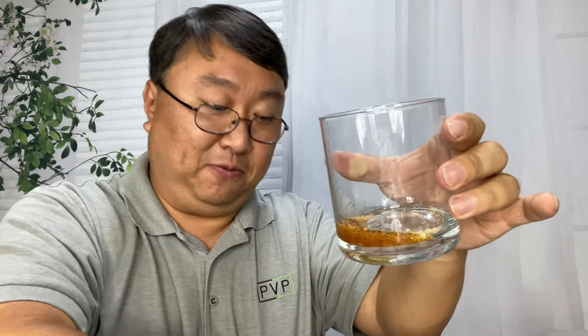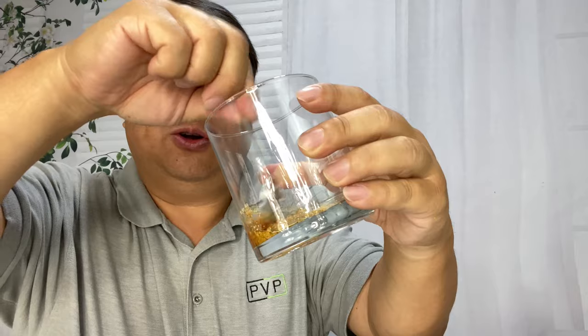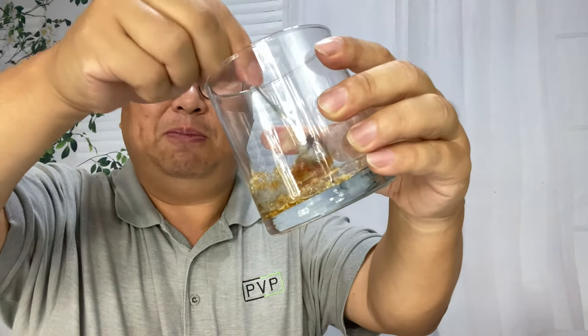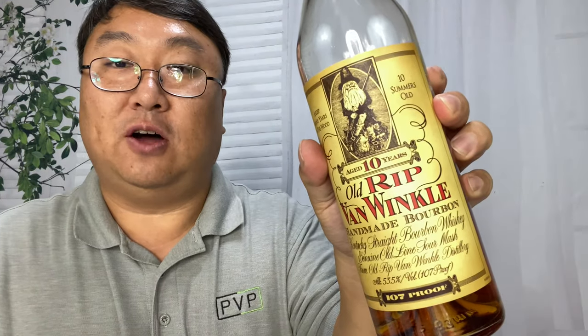There's the bitters — kind of smells like medicine, like cough medicine. It's kind of cool because honestly, even if you have this at home and you have a guest over, showing them that you're doing this is kind of cool. A lot of people haven't seen someone actually make cocktails like you do at a bar. Now I've got to add a little bit of whiskey to further dissolve it — I've got my Old Rip Van Winkle here.